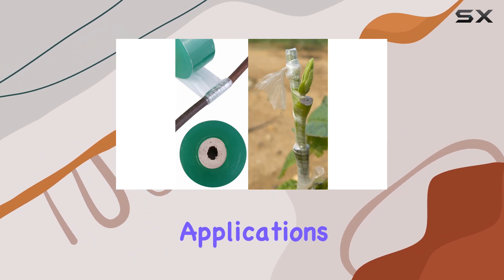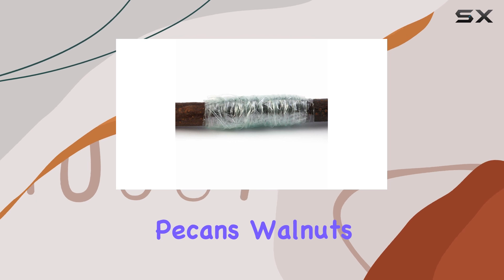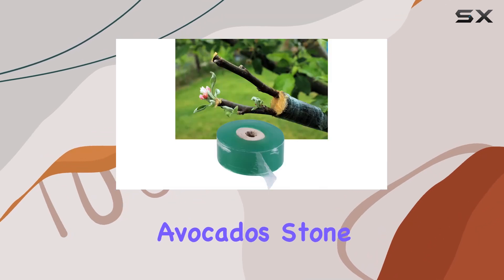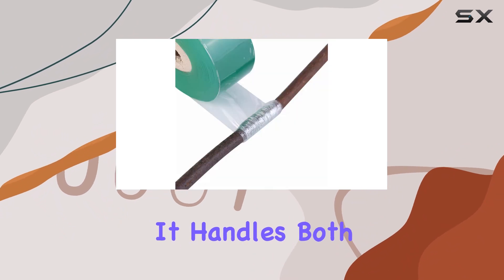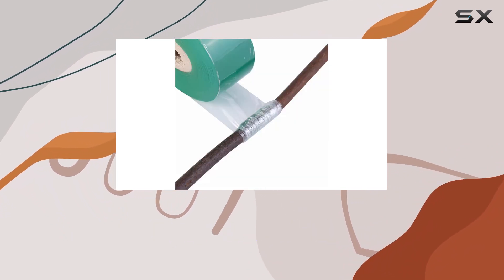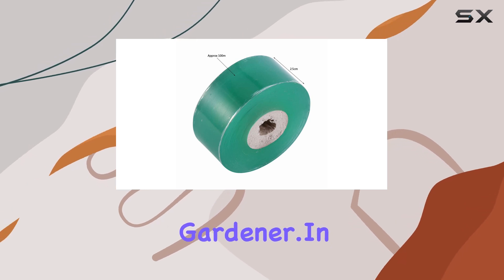Its wide range of applications further enhances its appeal. Whether you are grafting pecans, walnuts, citrus fruits, avocados, stone fruits, or flowers, this tape is up to the task. It handles both bud grafting and traditional grafting with ease, making it a versatile tool for any gardener.